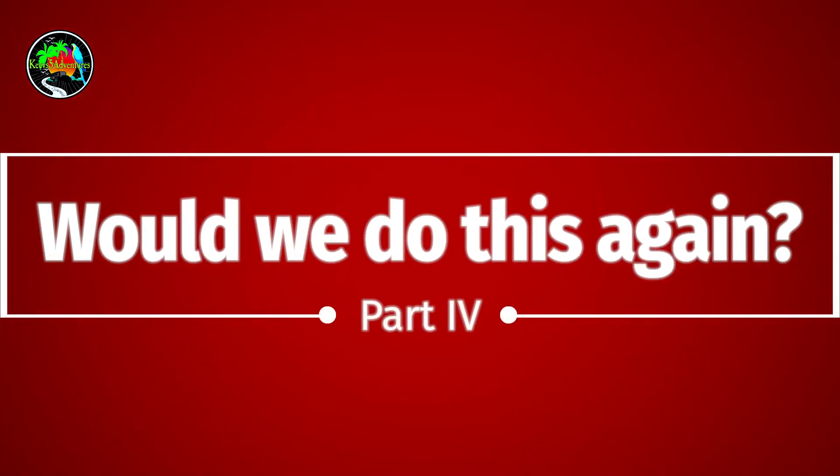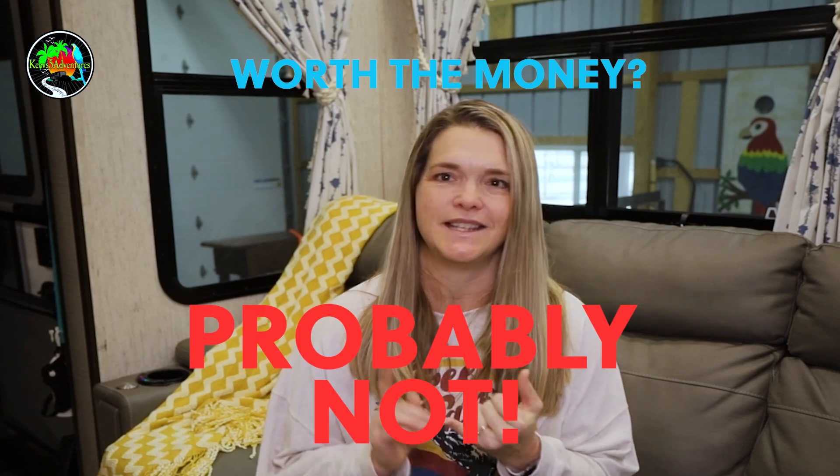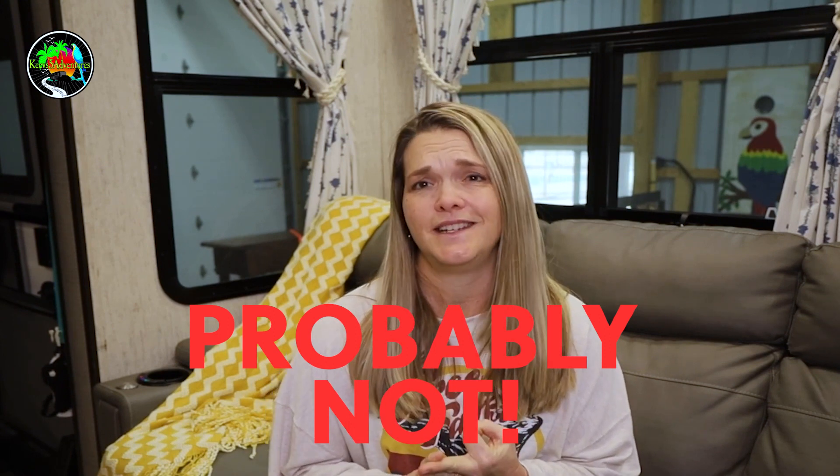That wraps up our video on the system. We do love aspects of it and we have a lot we don't like. As for whether it's worth the money — my answer is probably not. I do not like the extra weight, I do not like the worry, and I do not like how often our system fails. I would definitely prefer to just use our generator — everything would be lighter, I could pack more clothes, and we would be happier.